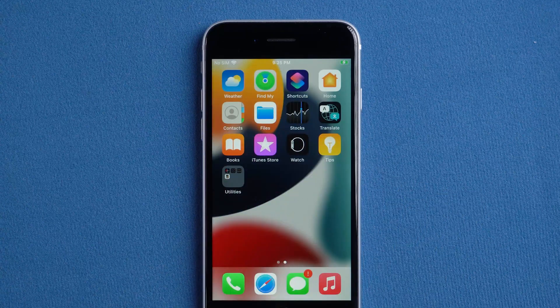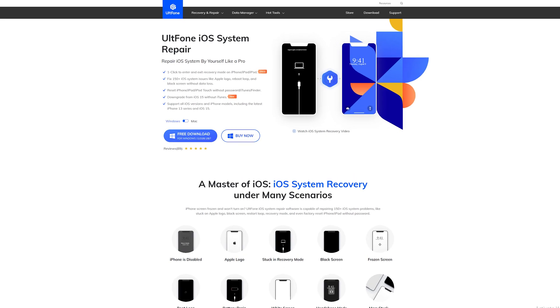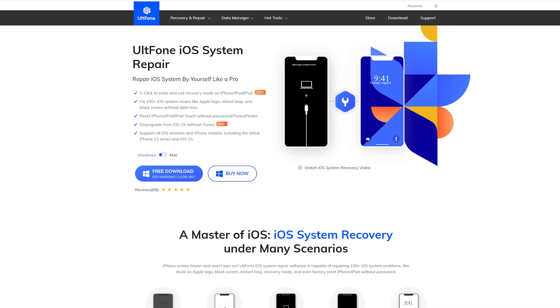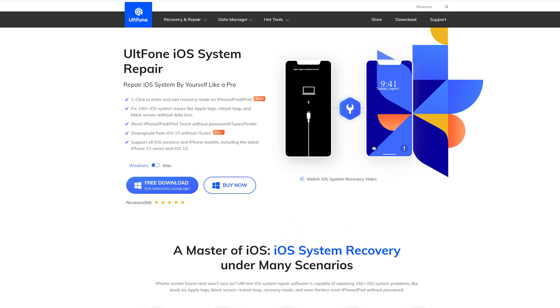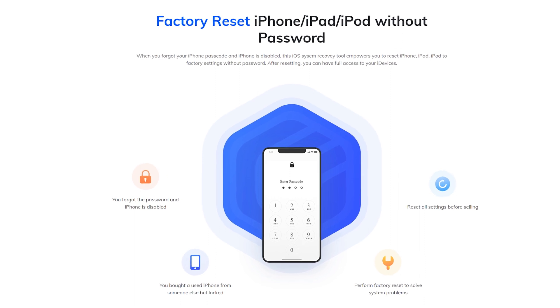If you don't have Find My open on your iPhone, you can try the next method without any restriction. Method 2: Use UltFone iOS System Repair. The ultimate way to factory reset your iPhone without a passcode is using UltFone iOS System Repair software. With the help of this tool, you can factory reset a locked iPhone with simple steps. It's easy to operate.